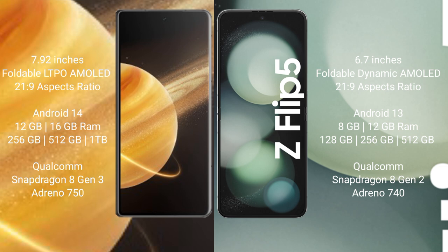The Honor Magic V3 comes with 12GB or 16GB RAM and 256GB, 512GB, or 1TB internal storage, with a Qualcomm Snapdragon 8 Gen 3 processor and Adreno 750 GPU. The Samsung Galaxy Z Flip 5 comes with 8GB or 12GB RAM and 128GB, 256GB, or 512GB internal storage, also with a Qualcomm Snapdragon 8 Gen 3 processor and Adreno 750 GPU.